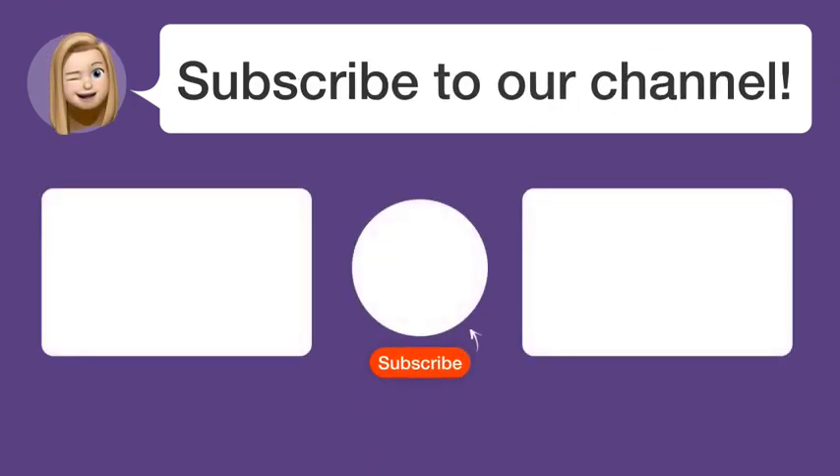By subscribing, you help us continue to answer users' questions. So, subscribe to our channel. Thanks for watching and see you in the next video.